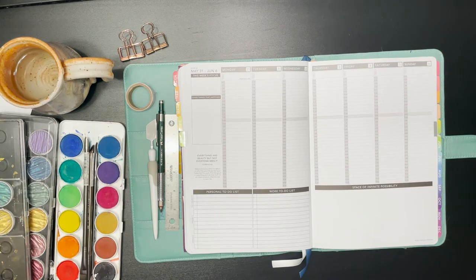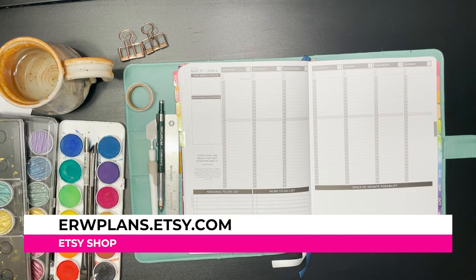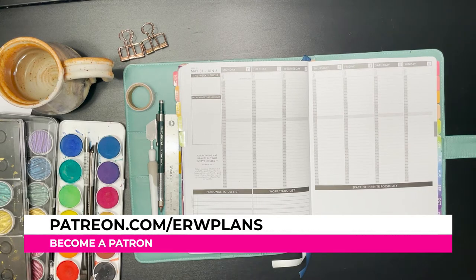Hey guys, it's Elizabeth from erwplans.com, on Etsy at erw.etsy.com, on Instagram at erw underscore plans, and on Patreon at patreon.com slash erwplans.